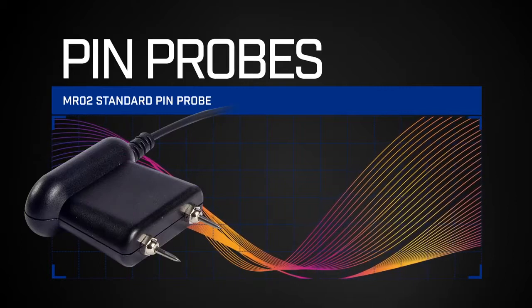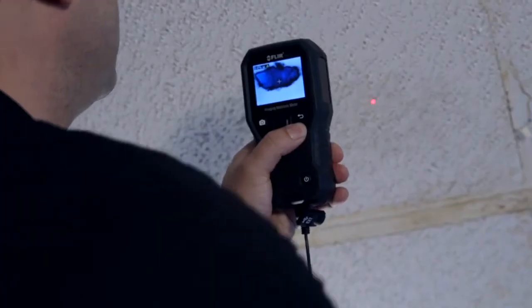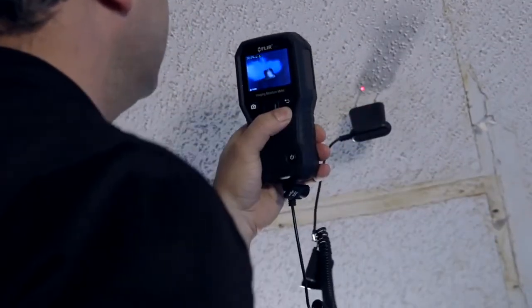Pin moisture, also known as resistive moisture, uses two pins as electrodes, as seen in the MR02, our standard pin probe, and the MR05, our impact pin probe. To make a pin measurement, push the pin probes in the material, such as drywall, and you will see a moisture reading.